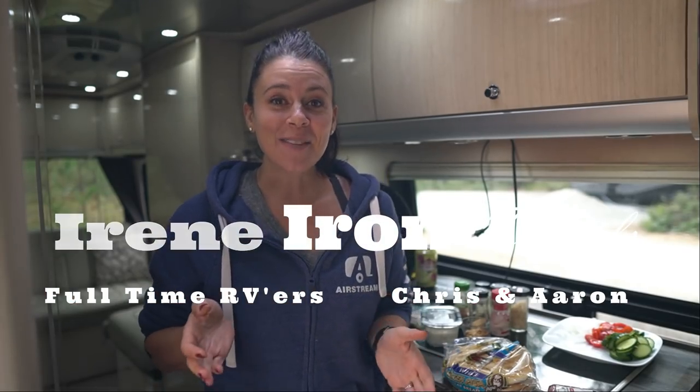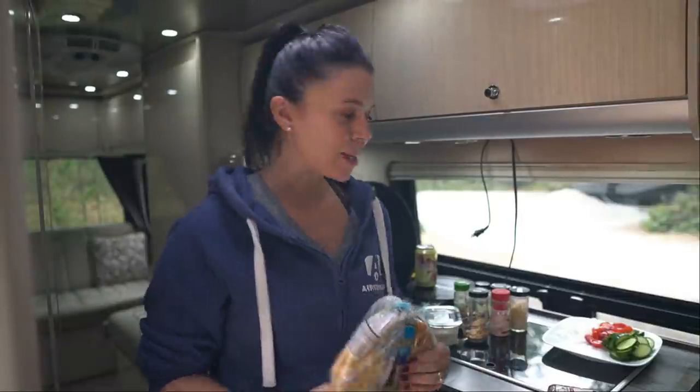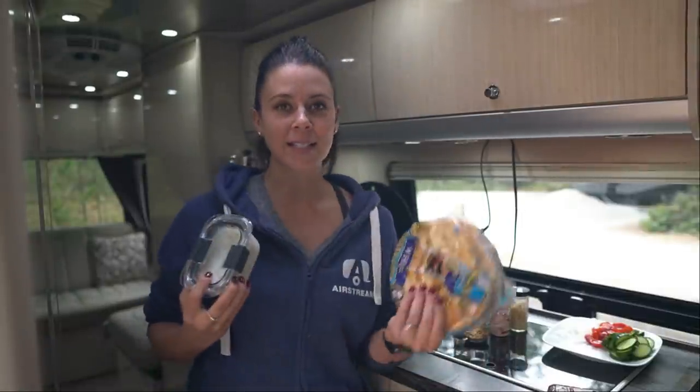So the last time we were together, we made pork souvlaki with tzatziki, and I said I was going to give you another recipe that recycled the ingredients you already have on hand. So we're going to use the pita bread and we're going to use the tzatziki sauce. What are we going to make? We're going to make some feta sliders.